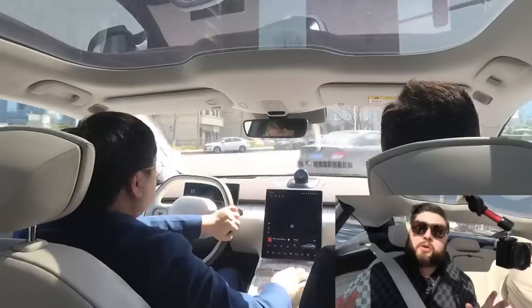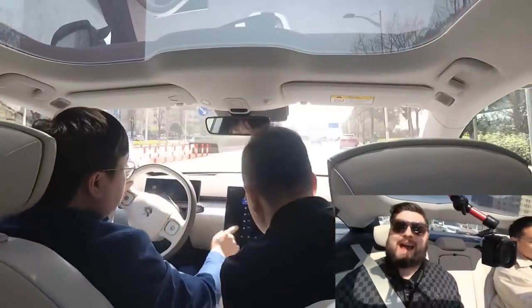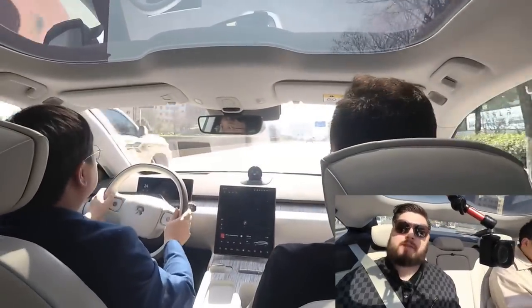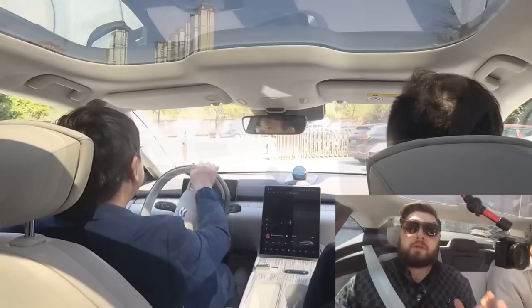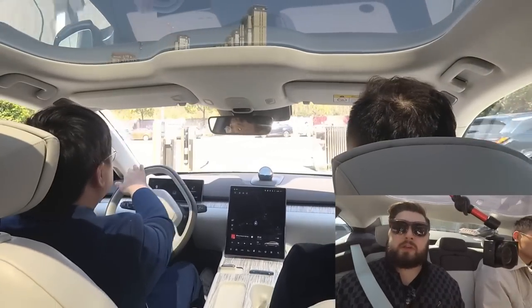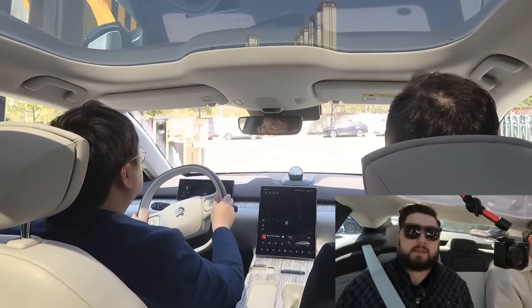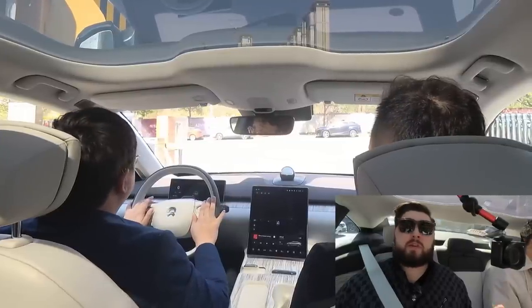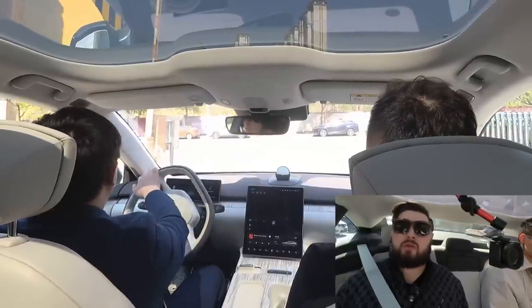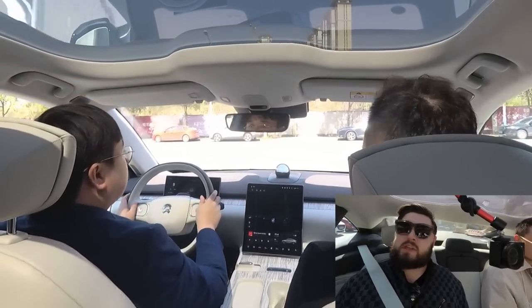So we're going now. This car has 644 horsepower and 850 newton meters of torque, dual motor, all-wheel drive. There's a new mode above Sport called Sport Plus, which is going to unlock that 0 to 100 kilometers an hour in 3.8 seconds.